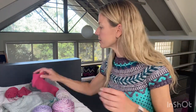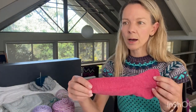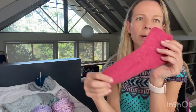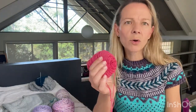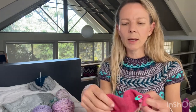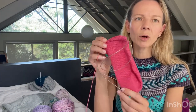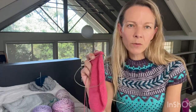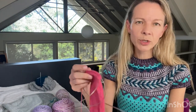My second WIP is the fingering weight Gusset Heel Socks by Wendy Johnson. I've finally woven in the ends on the little one. I only had a 50-gram ball — this is Socks Yeah by Coop Knit in the colorway Ruby. I'm at about 60 rows, with about three more rows until I can start the heel. I worked on this last Thursday night for about a solid two hours, watching TV with my husband.